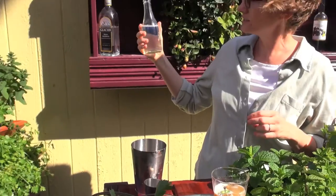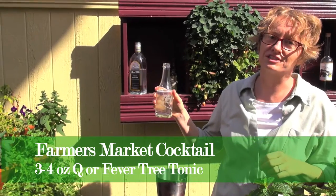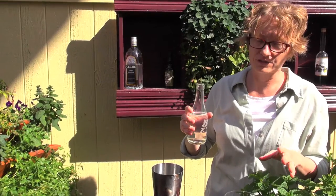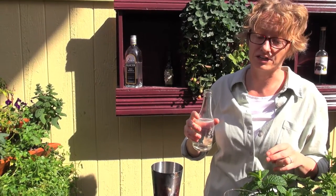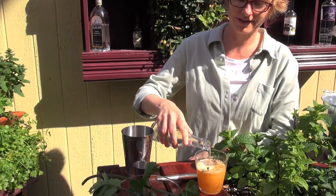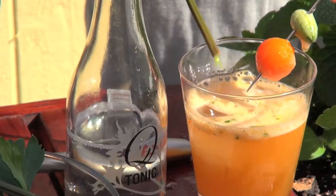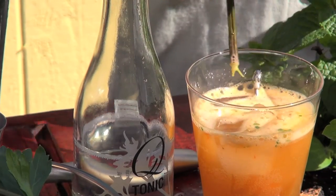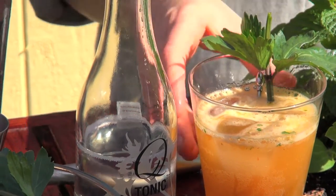Use good tonic water — this is Q, which is fabulous. It does not have artificial flavors, it does not have nasty sweeteners in it; it's really dry and really good, so it is worth the money to get good tonic water. Three or four ounces. Garnish with the cucumber and the tomato — you can put a little celery in there for garnish too.